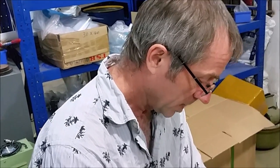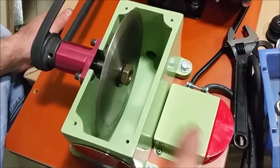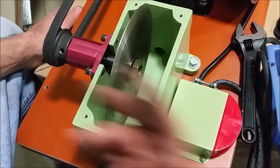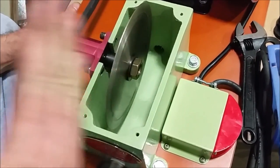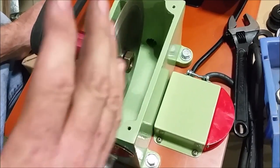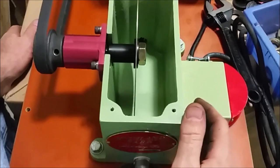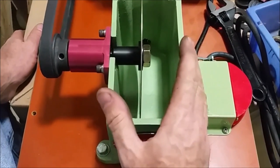Hi, I'm John Roland with Holland Park Lapidary. What I'm going to talk to you about today is installing your blade and some of the things to watch for, because we get a lot of questions from people saying their blade's not running true — it's wobbling. So on this little six-inch trim saw, I'm going to show you some of the things that will affect that.